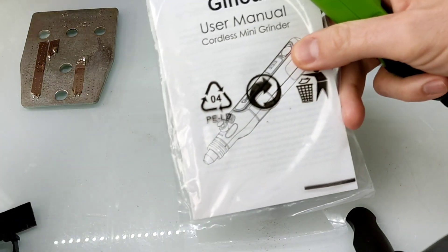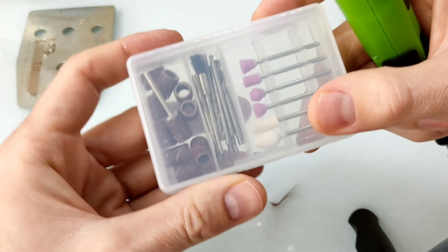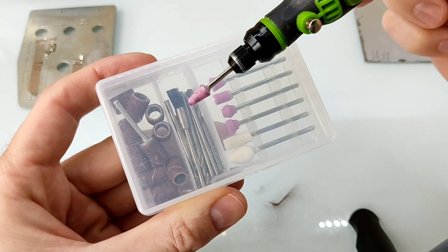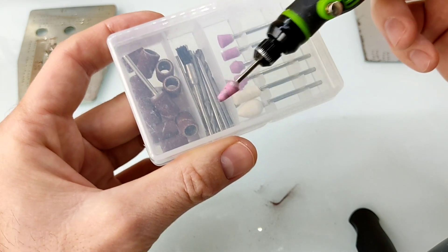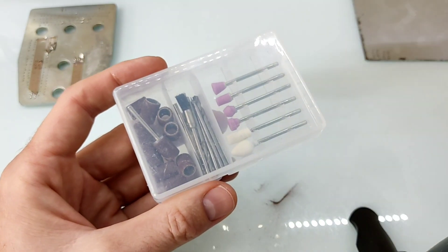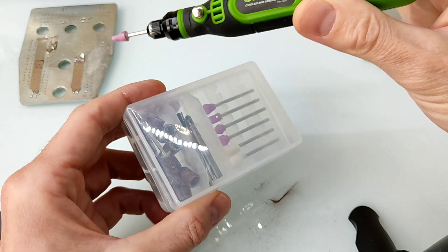La mini Dremel viene en una cajita de cartón con su plástico, con sus instrucciones, y también viene con un paquetito de herramientas pequeñitas para diferentes usos: para limar, para pulido, para lijar, para hacer brocas, para tallar en madera, para tallar en metales y demás utilidades. La verdad que muchas utilidades para una pequeña herramienta.